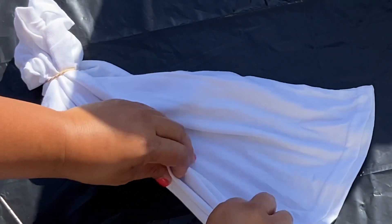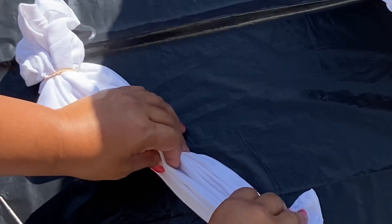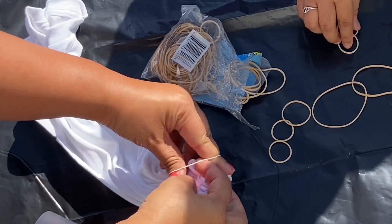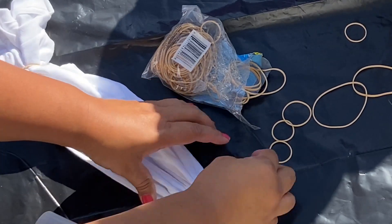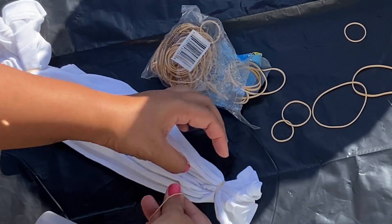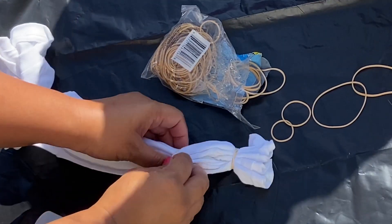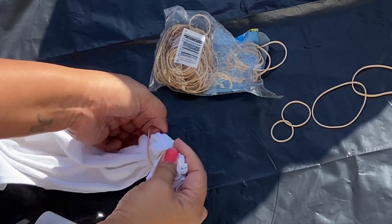I think it's because I was trying to hold it together and put the first two rubber bands on, but I ended up using the rubber bands I had at home. I wanted to save the Michaels rubber bands for the bigger shirts. Here I am just going to place my rubber bands to secure and make sure it stays folded. That's the whole purpose of these rubber bands.